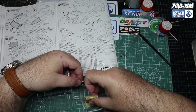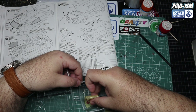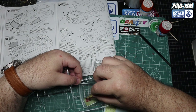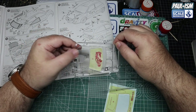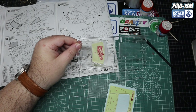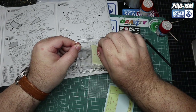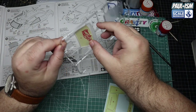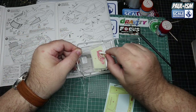The window masks come with the kit, luckily. We're masking off the front screen and side windows. With these masks, they either go on first time perfectly or you're taking them on and off about 40 times - luckily this one went on first time. Keep the clear parts on the sprue for strength and handling. Once happy, burnish down with your finger, then use a clean cotton bud to burnish all the edges to ensure we don't get any paint bleed.